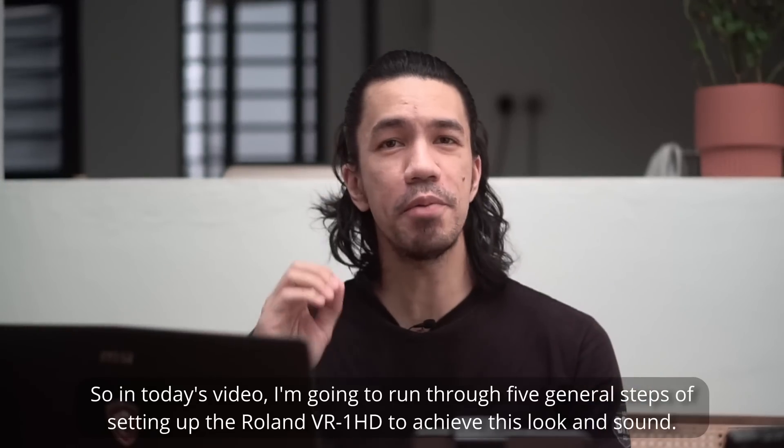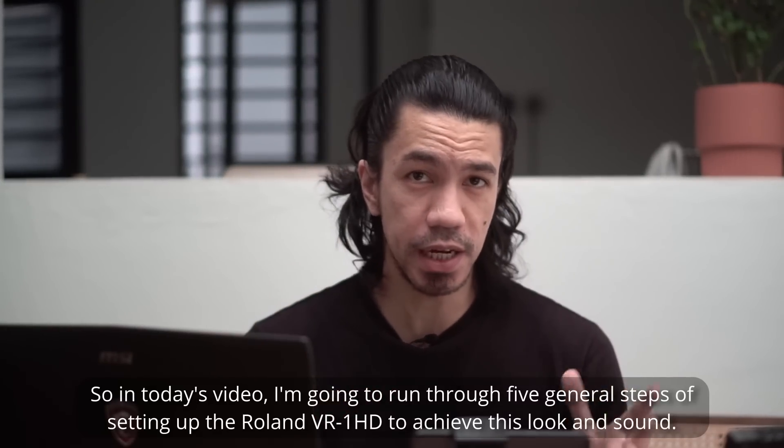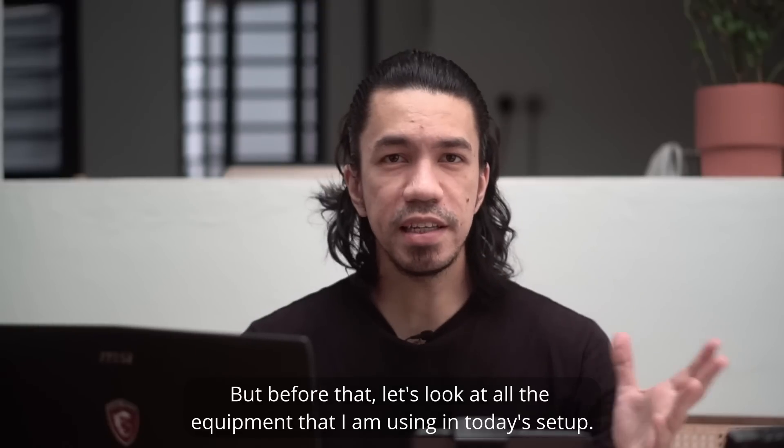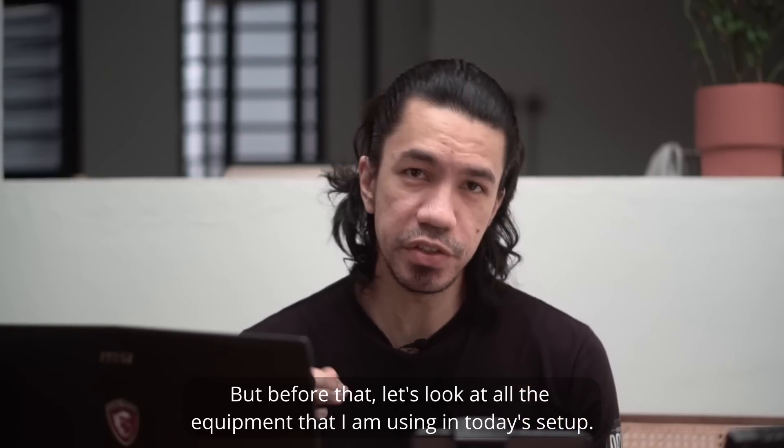In today's video, I'm going to run you through 5 general steps of setting up the Roland VR-1 HD to achieve this look and sound. But before that, let's have a look at all the equipment that I am using in today's setup.